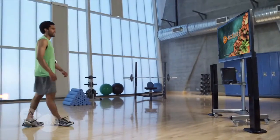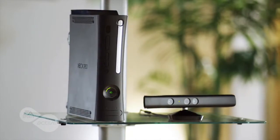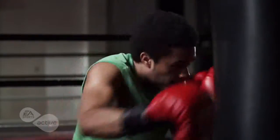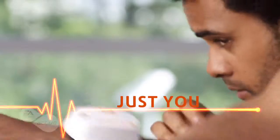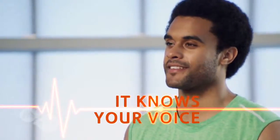EA Sports Active 2 for Kinect on Xbox 360 — the portal to real fitness in your home. Change the way you get fit and stay fit. Experience complete freedom of motion with Kinect's wireless full body motion capture. No controller is required, nothing can hold you back. Personalize your workouts like never before with gesture recognition and voice recognition.